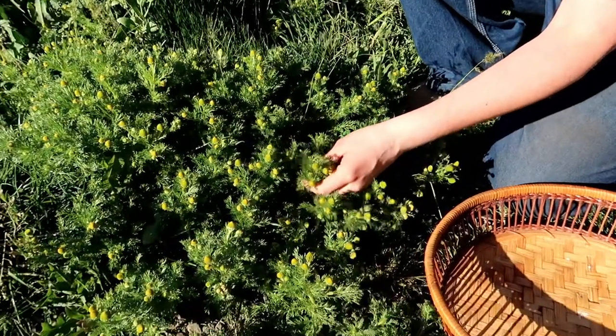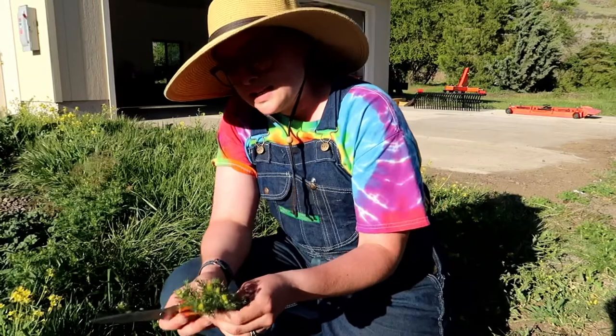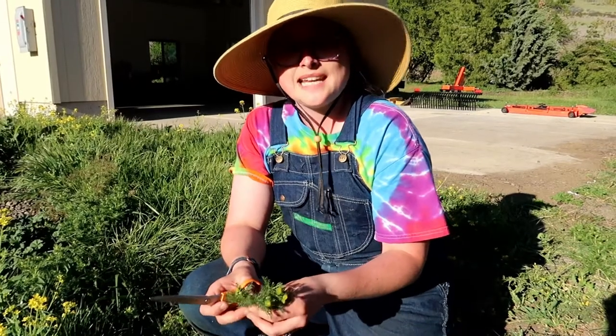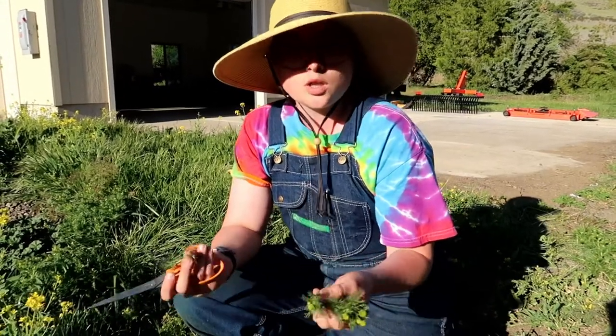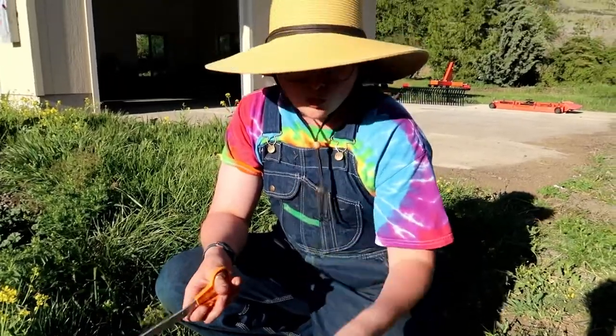Another way you can utilize it is by eating it raw. If you're going to eat this raw, I would just treat it like arugula or another green that you kind of sparsely mix in with your lettuce. It is pretty potent — kind of a sweet, more fruity, floral taste. But it's totally fine to just eat it raw.